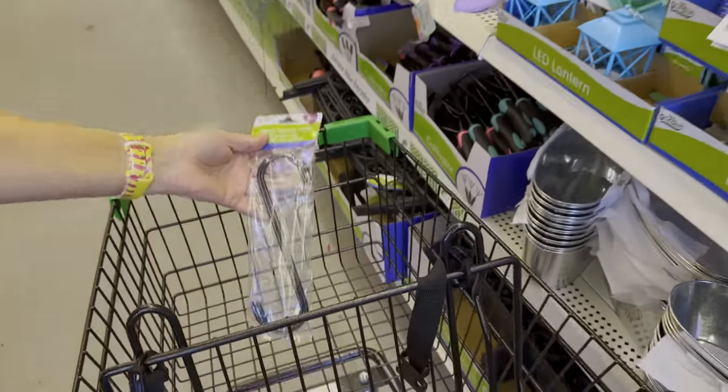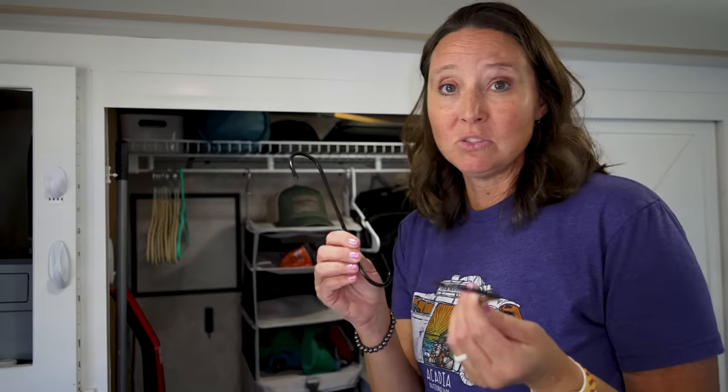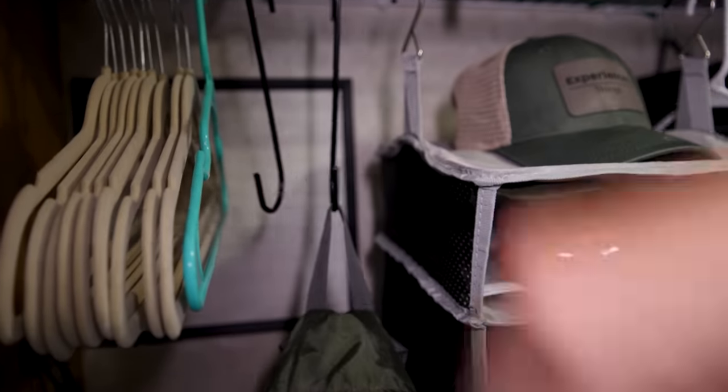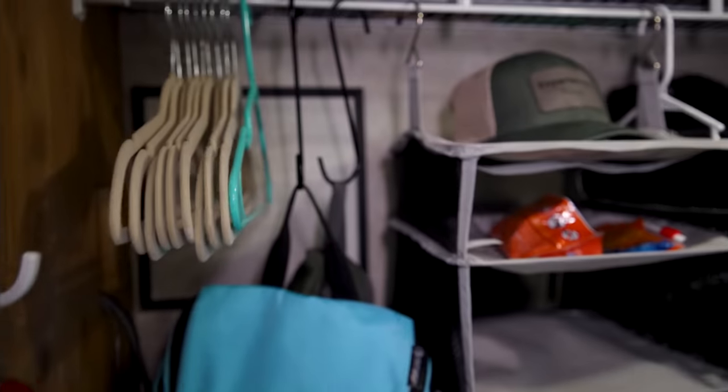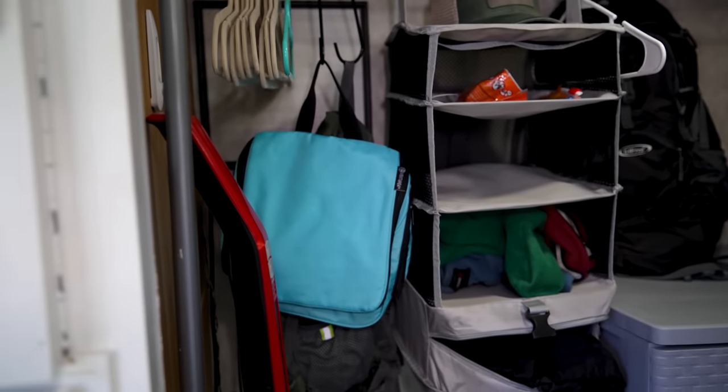These S-hooks I picked up in the garden section of Dollar Tree. There are so many ways to use them for storage and organization, but my favorite is using them in the closet to hang backpacks or purses. It gets them up off the closet floor, and since they hang a little lower than the clothes, it makes better use of the closet space.